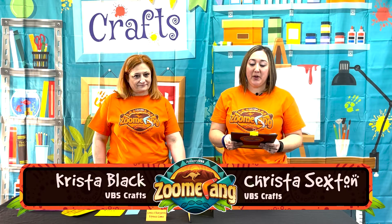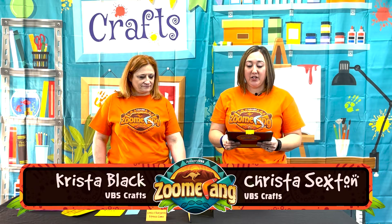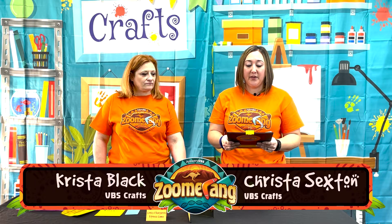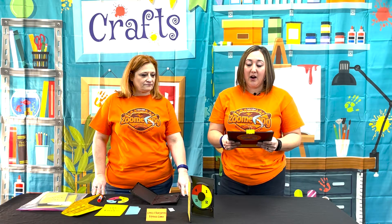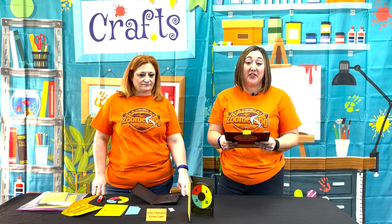Welcome to Day 2 of Zoomerang, Crocs and Kangaroos Fitness Game. Today we are teaching on how God wants us to love Him with everything we've got — our physical bodies, our emotions, our minds, and everything in us.